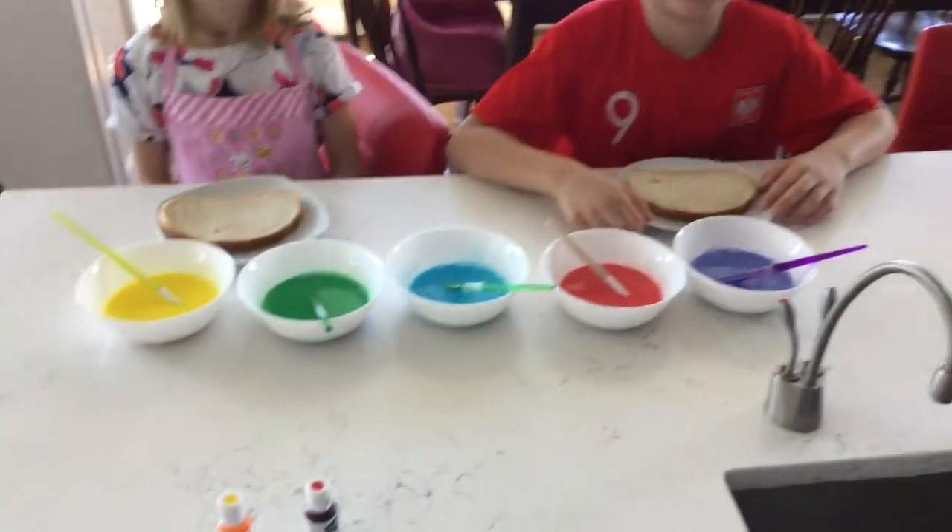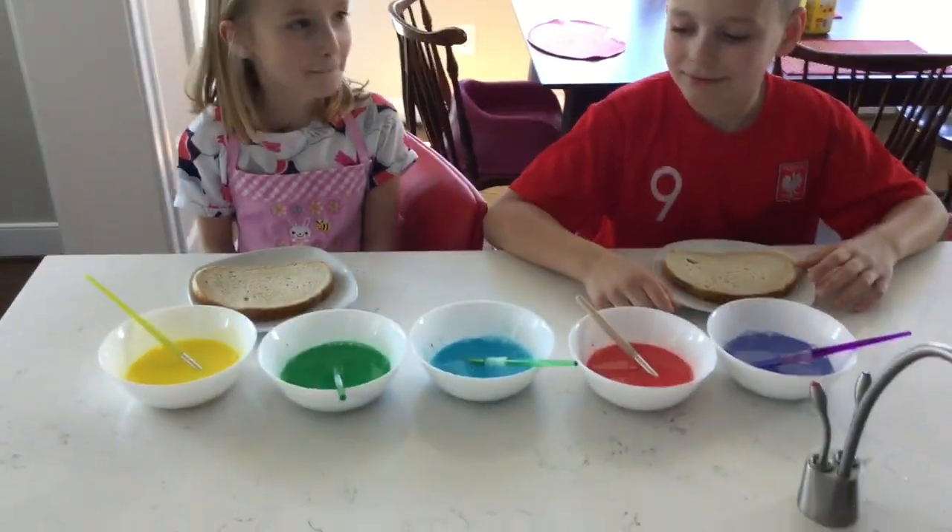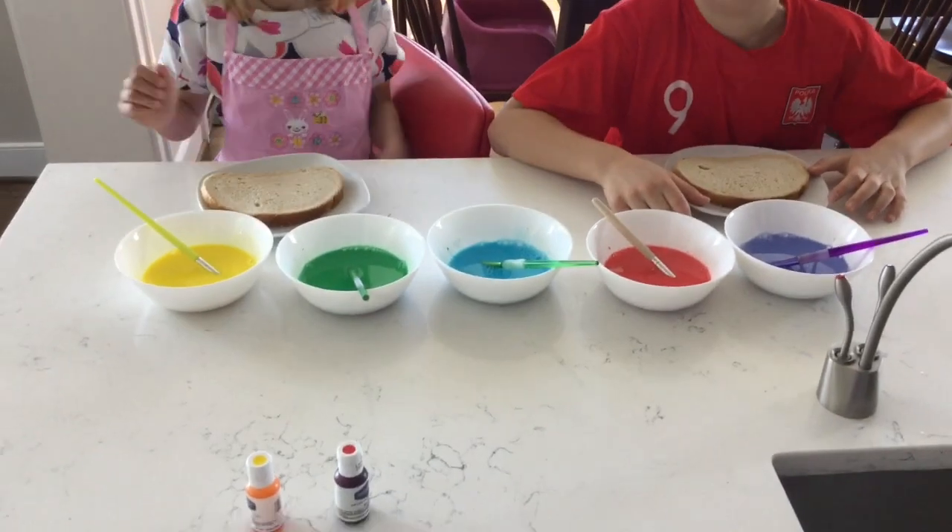Now we have the colors ready, the bread is ready, and the children are ready — so you can just start painting!